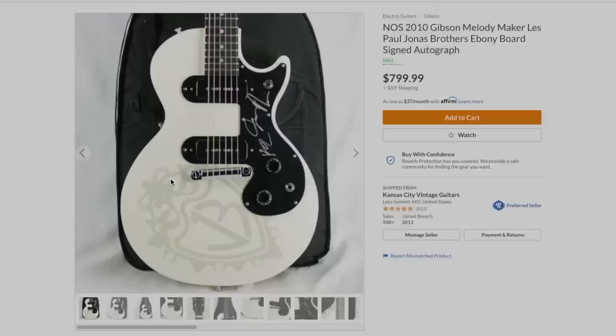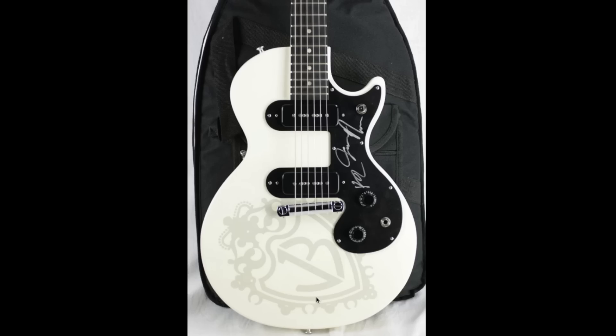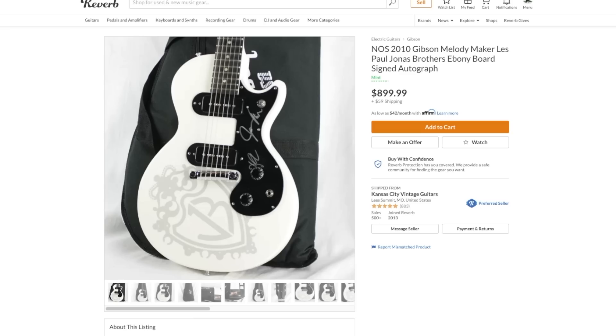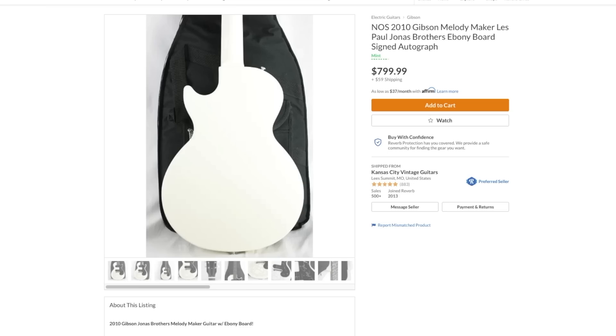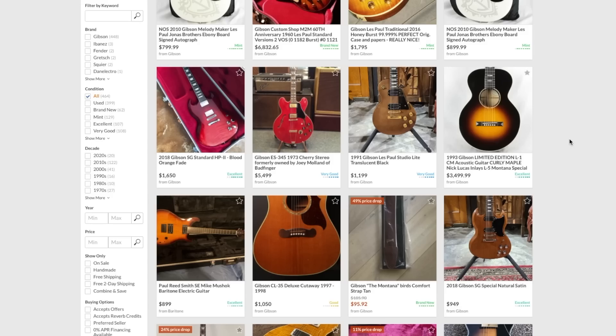These things are so incredibly well-specced - it's ridiculous. You get dual P90 pickups, a fun little wraparound tailpiece, and legitimate ebony fretboards. Sure, the Jonas Brothers might not be everybody's cup of tea, or you might not want their emblem on it, but I always thought I'd get one of these on Trade Tuesday. I tried so many times but it never worked out. This one is $800 and I don't want to pay $800 for it - maybe $550 to $600 is probably the most I'd do. I think it's one of the funnier signature guitars out there, and even if you don't like the Jonas Brothers, some of their solo work is actually pretty good.